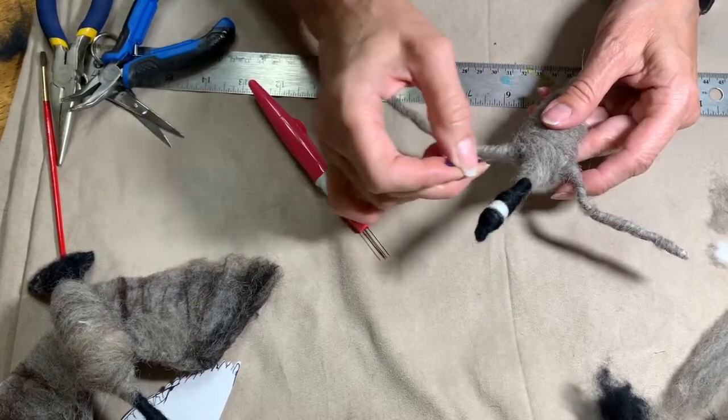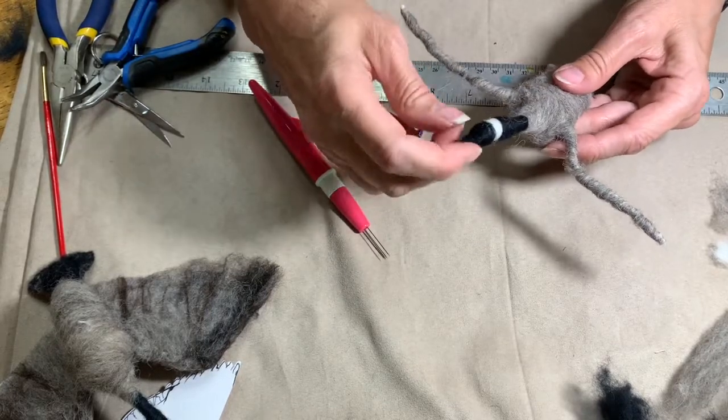How do you get down from an elephant? You don't — you get down from a goose!